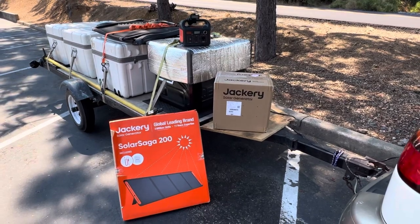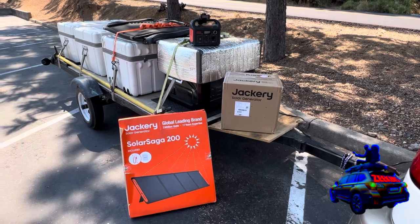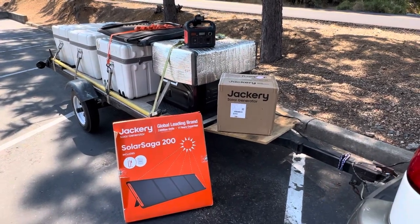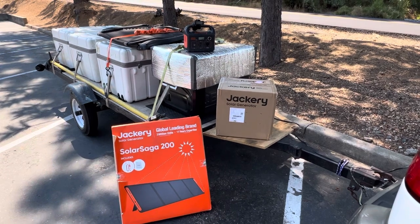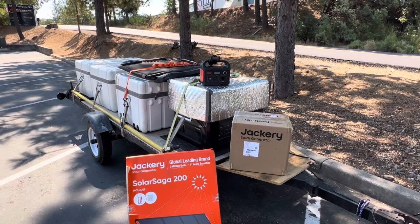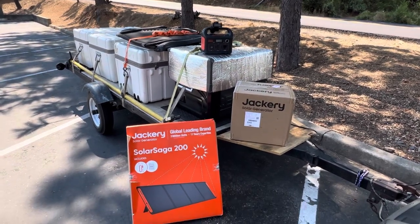Hey everybody, this is My Best Life at Zeekers Caravan. We're going to do a very quick unboxing of bifacial panels and the Jackery 1000 Version 2. There is also the original OG Explorer 240 — let's check them out.